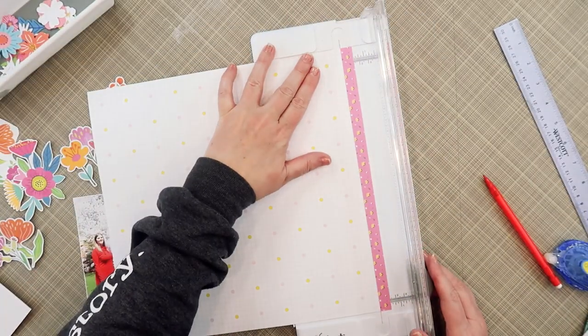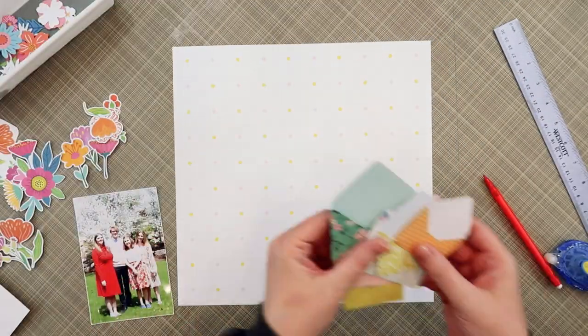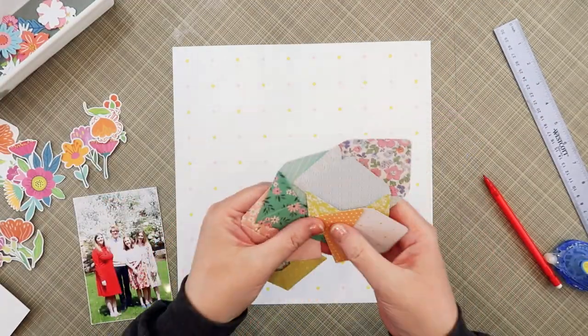Hello, my friends. I'm Jana Eubank. Welcome back to my channel. I am so glad that you are here. Today I am working yet again with my January 2023 Hip Kit Club, and I am having a blast.